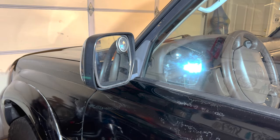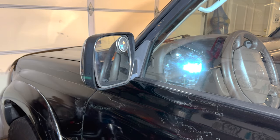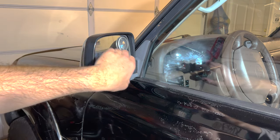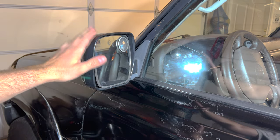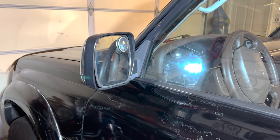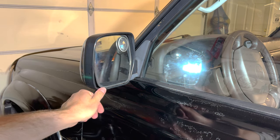Hello everyone, thank you for tuning into my video. Today we'll be fixing the floppy mirror on the FJ80 series Land Cruiser. There is a common issue with these on both mirrors — the little plastic ears inside that hold the mirror to the body break, and it results in the mirror flopping around while you're driving, making it next to impossible to look out of while merging in traffic or changing lanes.